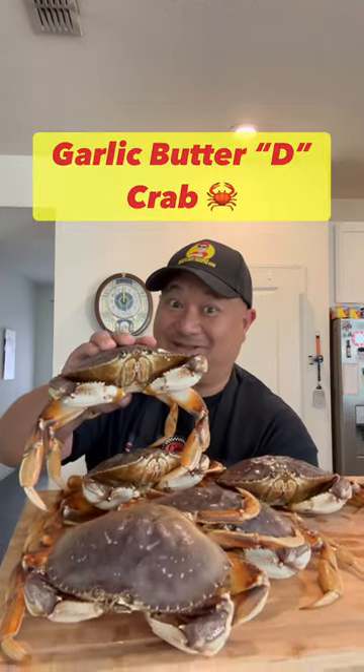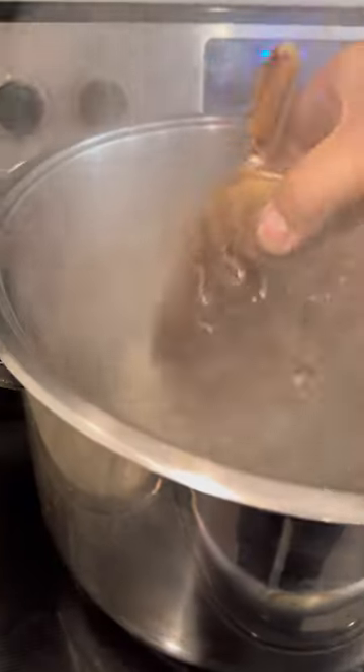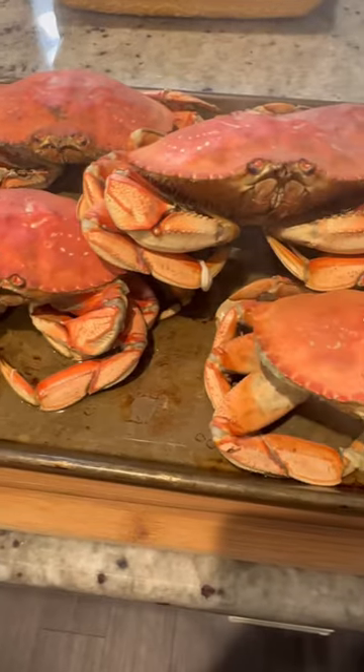Hey guys, today we got a special treat — live Dungeness crab. Let's put these guys to sleep. Add a little salt to some boiling water. Boil them for 27 minutes and let them cool down.